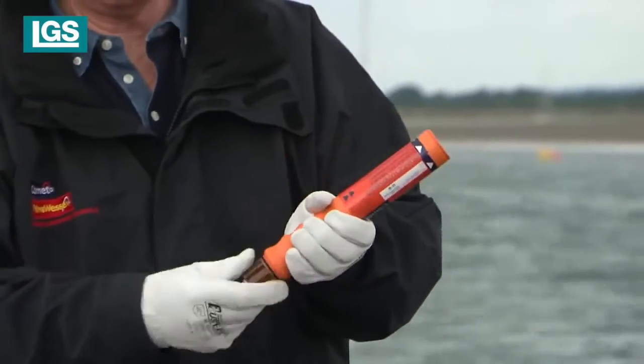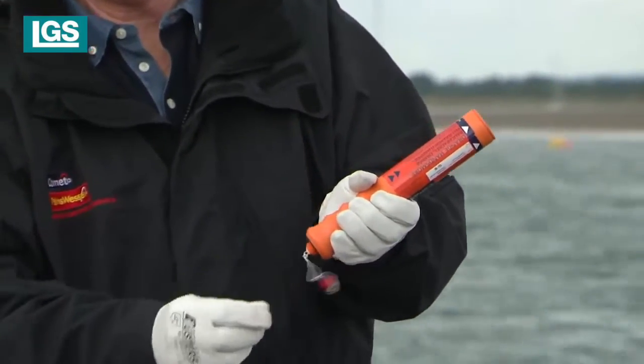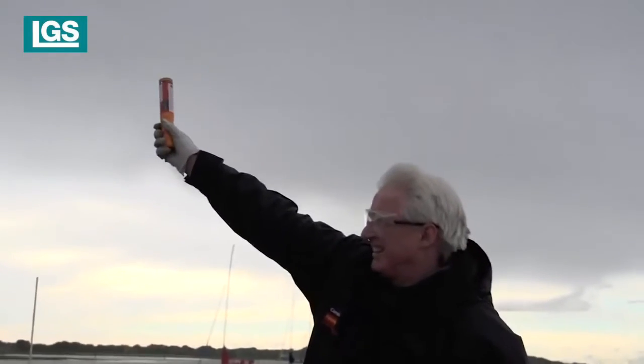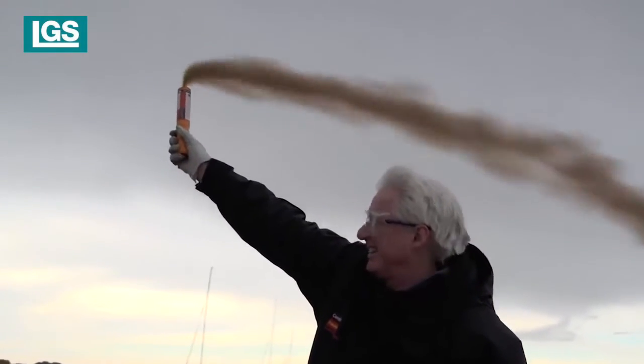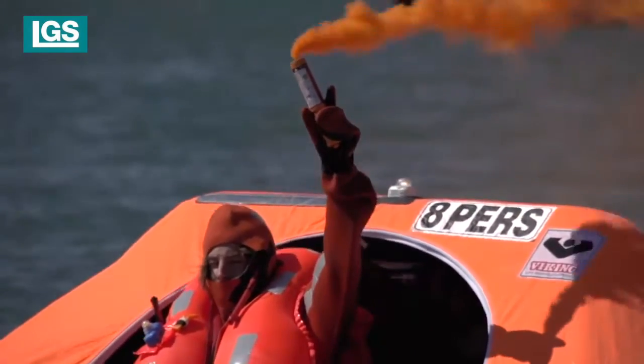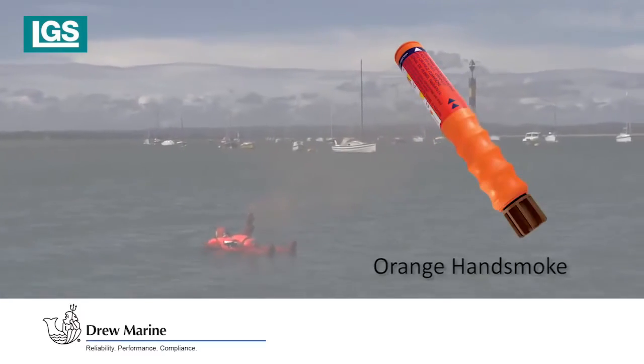Unscrew the bottom brown end cap and point away from your body. To ignite, pull the red ball down sharply. Hold at arm's length, downwind and outboard. Produces dense orange smoke for 60 seconds. This version also floats.